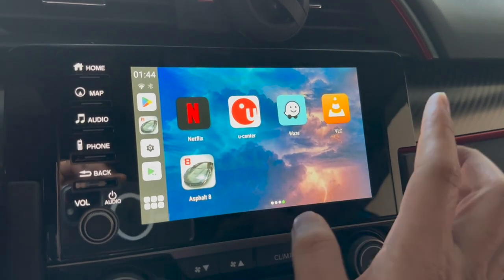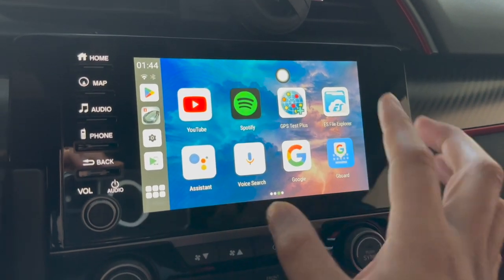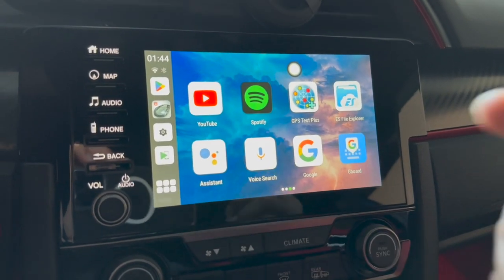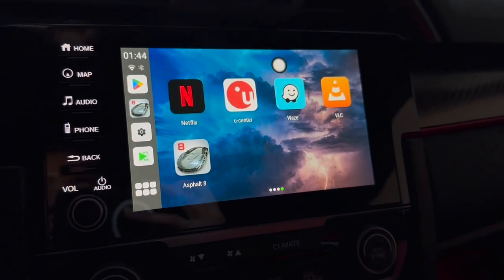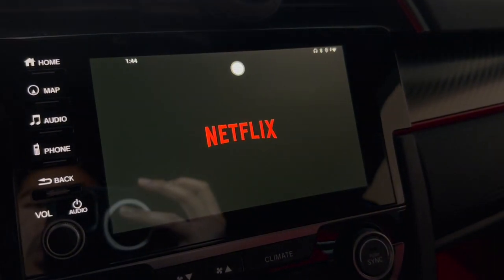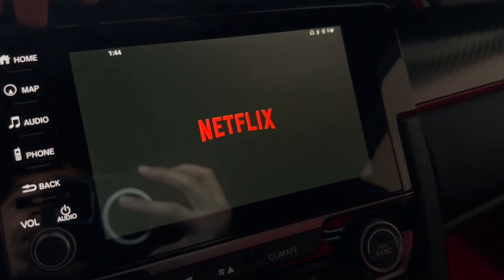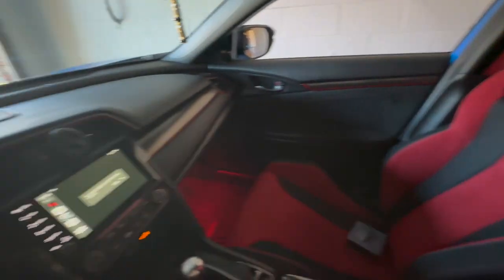The pre-installed apps include VLC player, Waze, Netflix, and some other Google stuff like YouTube and Spotify, plus an APK installer. This is a full-on Android system, so you get all the Android games and apps, including Netflix. You can download movies while on the go — perfect for a road trip with kids or a date night for you and your passenger.